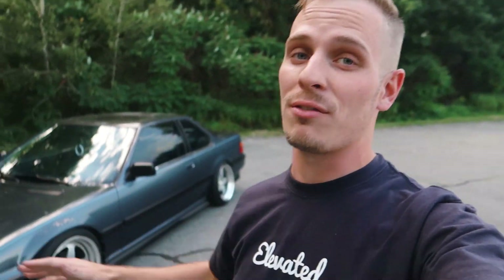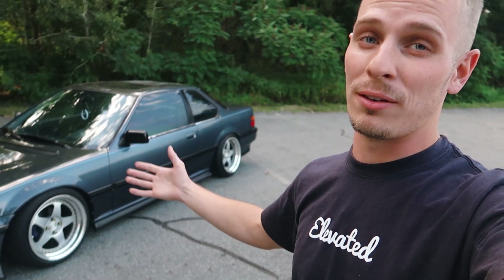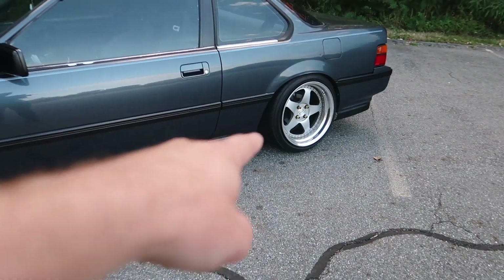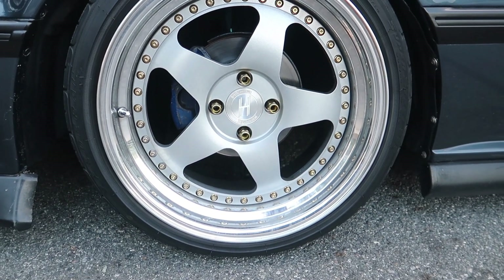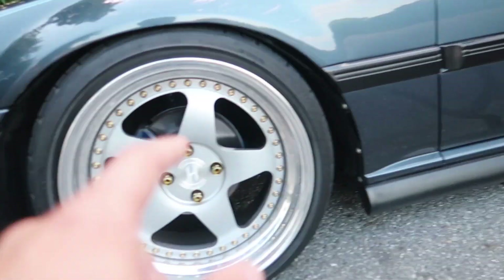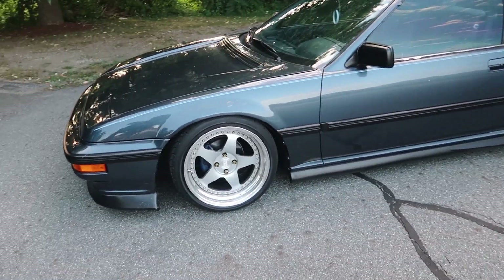As many of you third-gen Prelude guys know, there is practically no content on these cars anywhere, especially on YouTube. You can find forums with 10-year-old posts, but even five years ago guys weren't really slamming these or going for the best fitment — it was just a different world. Heritage Wheel makes real three-piece wheels — not reps — and they also do mono block. It's a pretty reasonable price for what you're getting.